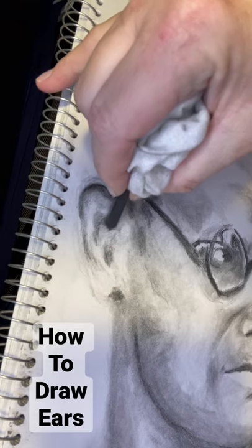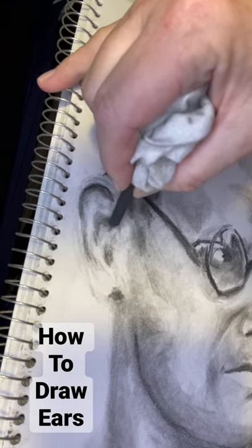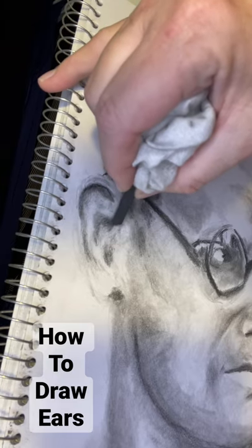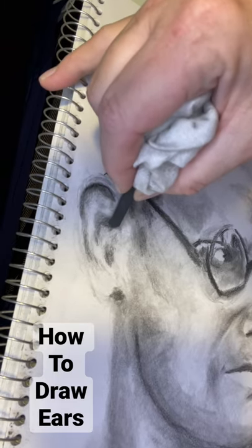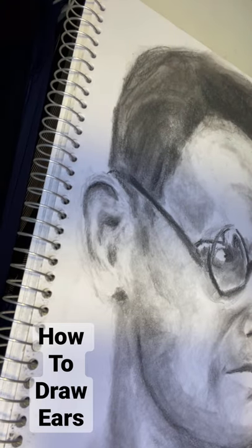Here I'm going to just darken this a little bit, because sometimes what will cause something to look off is if it doesn't have the appropriate amount of darkness in the shadowing. So I darkened it there and now my view looks just a little bit better.